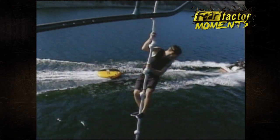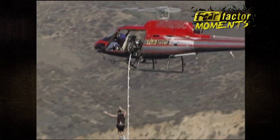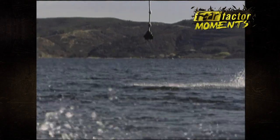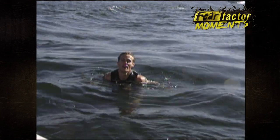Six flags. Time stops when he hits the water. Fifty-two seconds. Wow. Robinson won $1,000 for completing it.